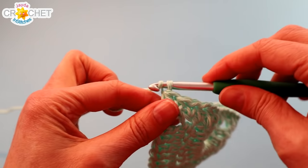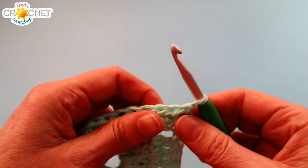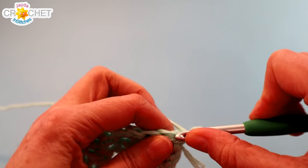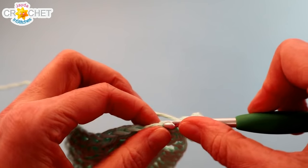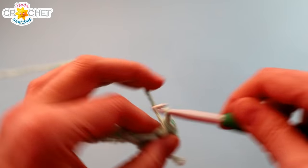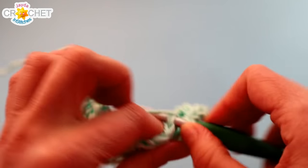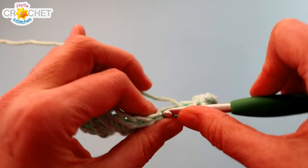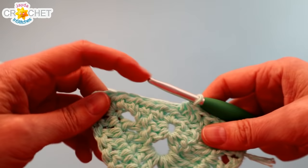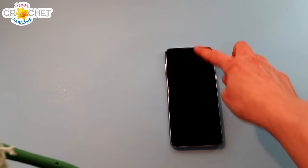Now it's pretty easy from here on out. We're all going to chain one, turn our work — always ignore your little turning chain, it doesn't count. You're just going to half double crochet in each stitch all the way across, so every row will have the same number of stitches — 13 for most of us, 17 for some. Continue to half double crochet in every stitch, chain one turn at the end of every row, and work this back and forth until the length of fabric from the edge of your triangle down is the same height as your phone.